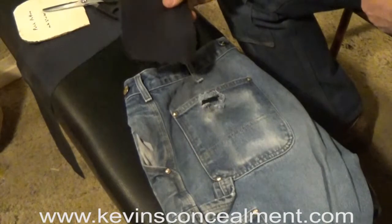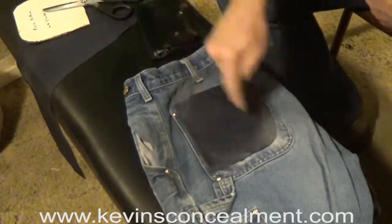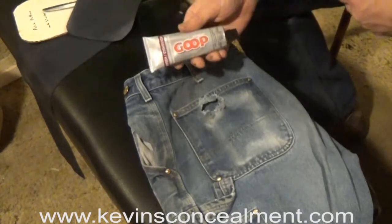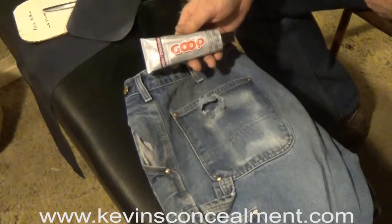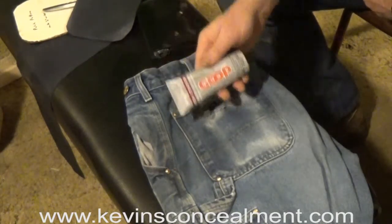If you happen to have a seamstress in the house, you can have them take off your pocket and stitch it to the inside. If not, you can attach it with this — it's called Amazing Goop household cement. This is the only glue I've found that's actually tough enough and can resist washings well enough to do this.